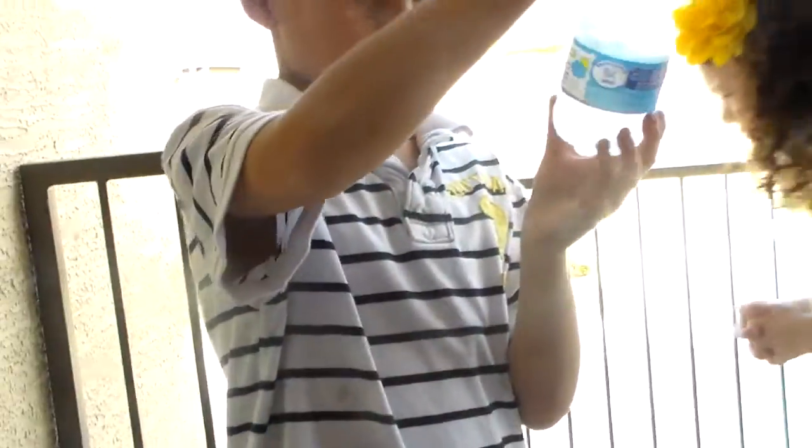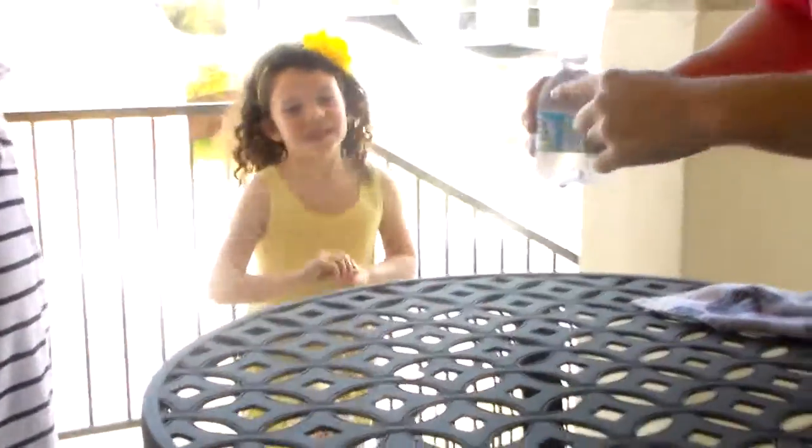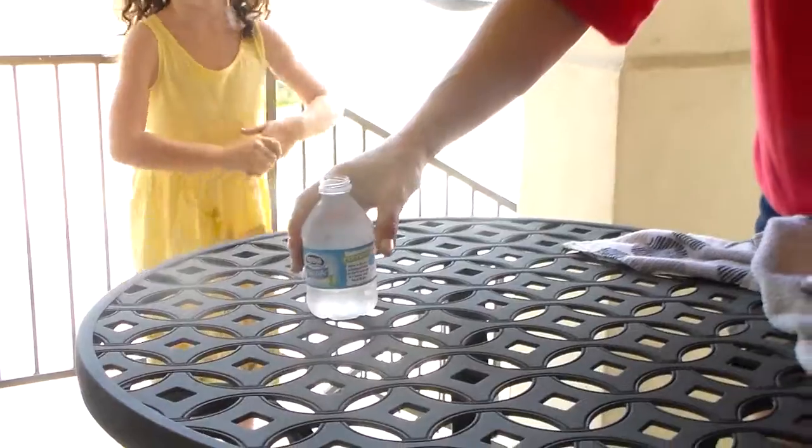Hold on, just stop. What's that? A penny. Nothing magic about it? I'm going to make this penny get into this bottle by just putting that on top,